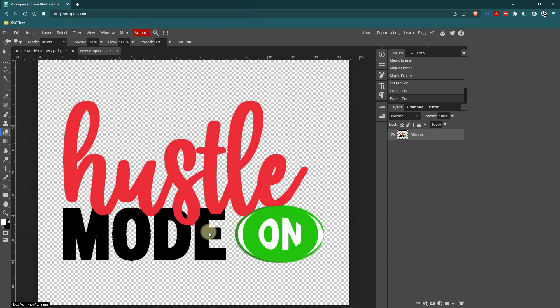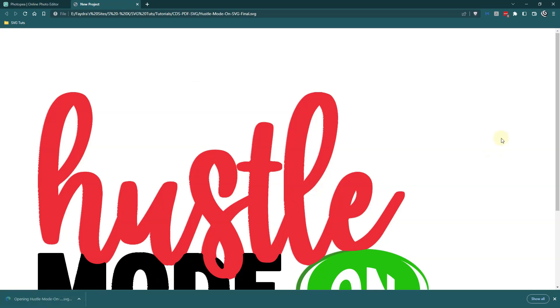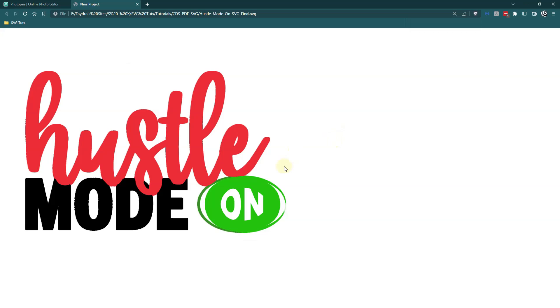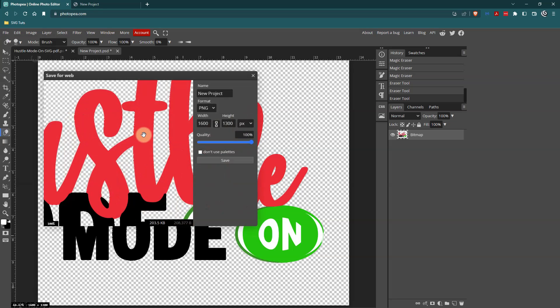I'll click Save, and if I double-click on the SVG it'll open up in a browser. This is what I have to work with for any project I want to use it on, and it's going to have a transparent background so I can use it in other places. I can also save this as a PNG by going to File, Save As, PNG — that's in case I have a project where I can't use an SVG, and I'll still have my transparent background.